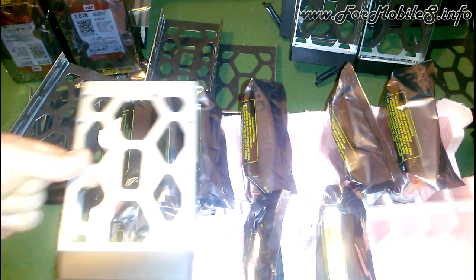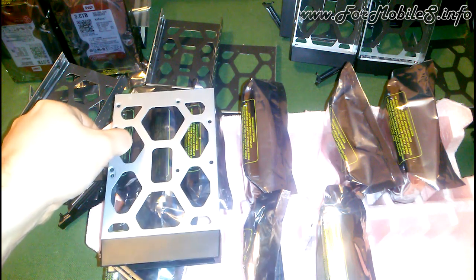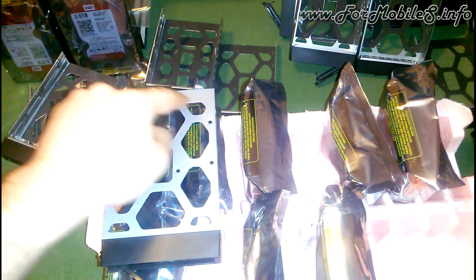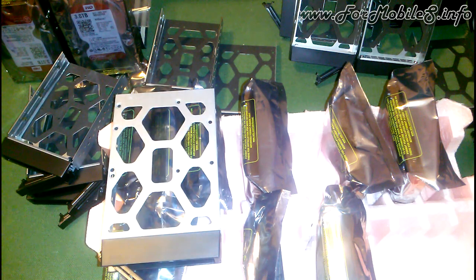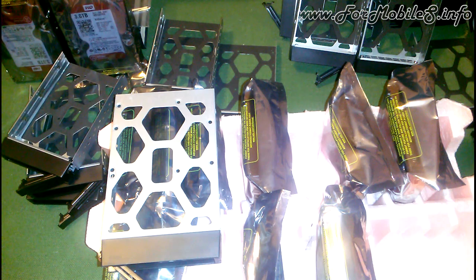On the rear part of this cage you have different holes. You have to put screws inside these holes — it depends on the format of the HDD you choose. In this case we are going to use Western Digital 3 TB drives, which are 3.5 inch format.